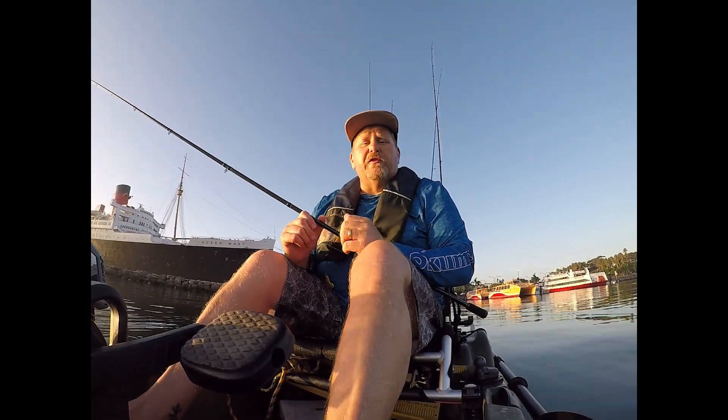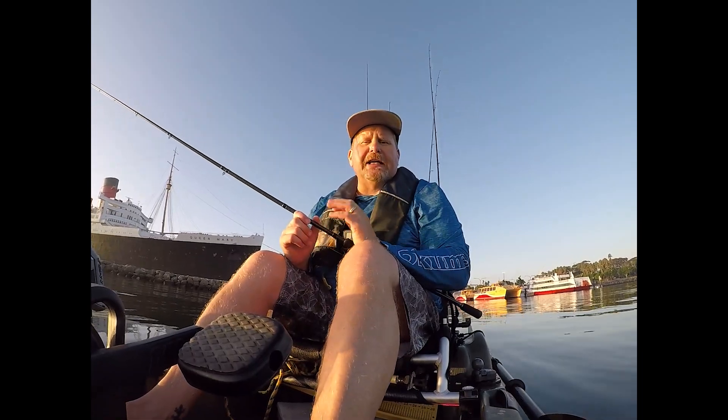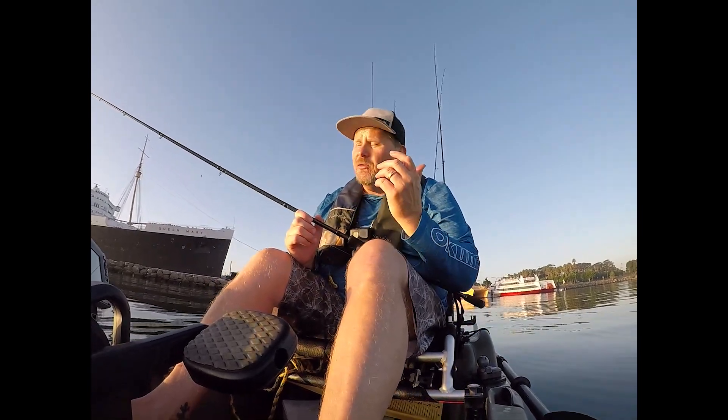Hey everybody, Davey here from Davey's World Fishing. Today I'm down here in Long Beach, California, fishing right next to the iconic Queen Mary. We're going to chase a couple sand bass, maybe some spotted bay bass, halibut, and you never know, calico bass might pop up as well. Stay tuned.